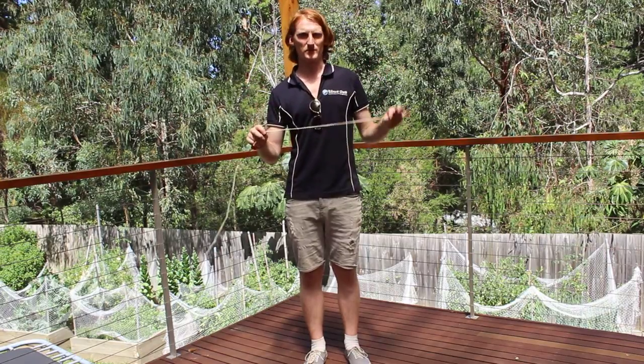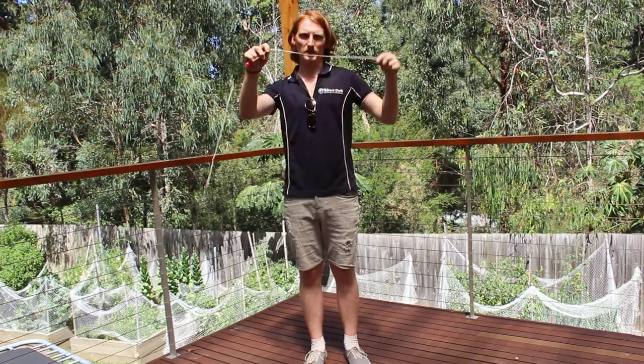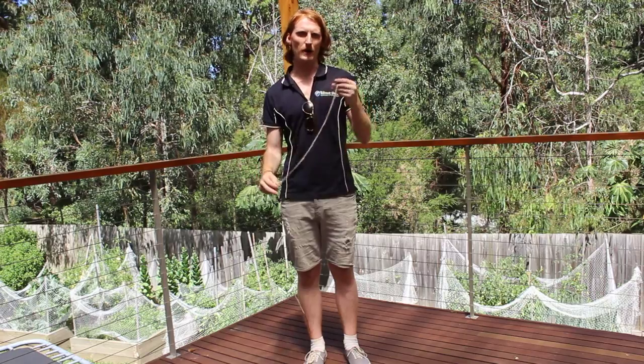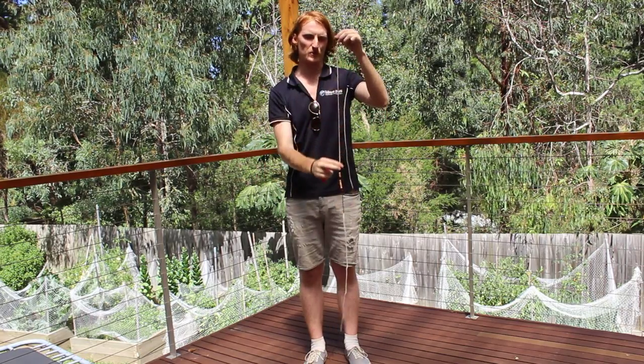Taking care of the strings, the main thing you need to watch out for is waxing your strings. When the string looks like this, it will look a little bit frayed — that means it needs to be waxed. When you touch the string, it should feel a little bit sticky and all stay together as one thing.